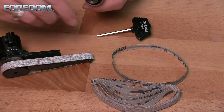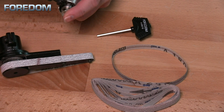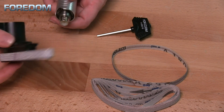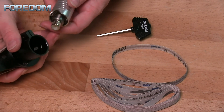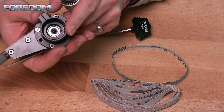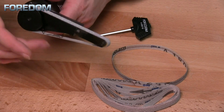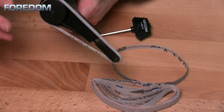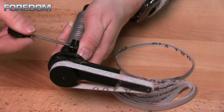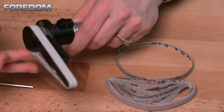To assemble this is pretty simple. We're going to just insert this post or stem, tighten this up with our chuck key for that number 30 handpiece. Make sure it's good and tight there. Then all I need to do is insert my belt sander onto this. Now there's a square hole in here with a matching or corresponding square post. So I'm going to take this and just make certain that we've got this all settled right. Then I'll take the little hex key that is included, tighten this onto the handpiece itself. And now we are ready to go.